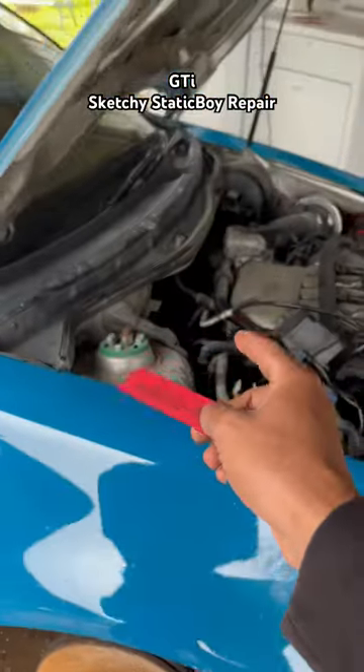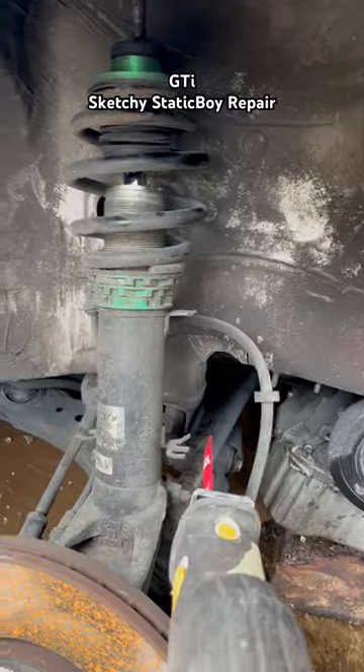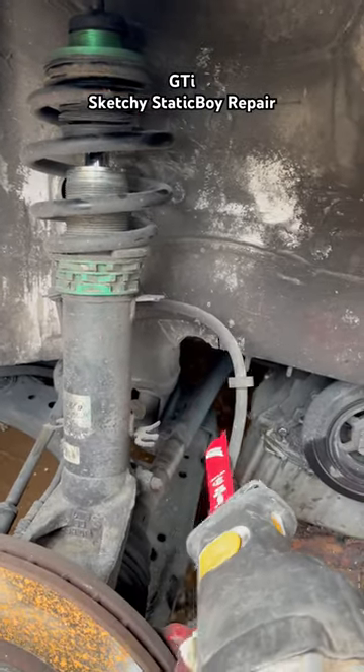The saw actually won't fit because the coilover is in the way, so I'm gonna have to uninstall that real quick. I didn't really have to remove the whole coilover - I just had to take off the top bolt and then move it out of the way. Now I have some space, I just gotta be careful with this brake line.